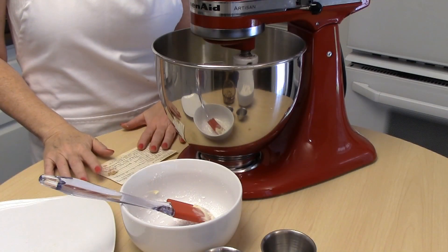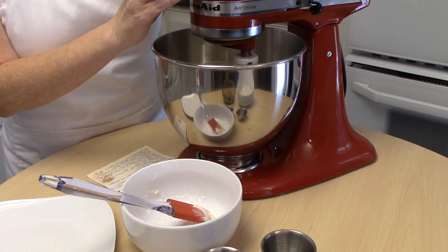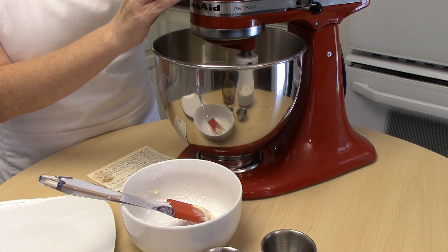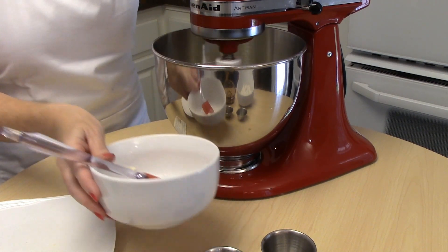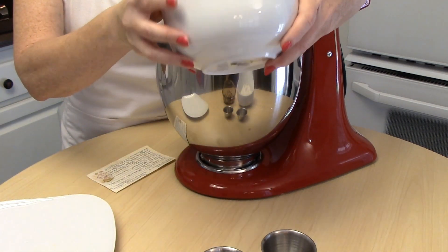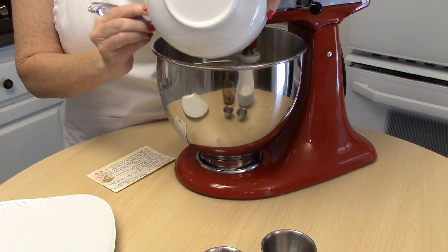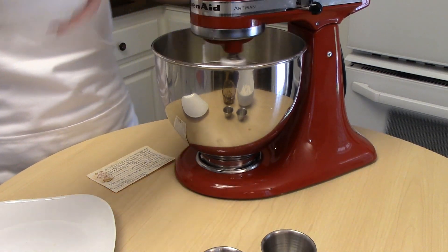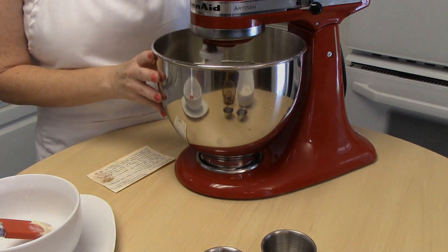We're going to start our Polvorones cookie mix. I'm going ahead and putting my cup of butter into my mixer, just starting to bring that up a little bit. Then you're going to add a half cup of sifted powdered sugar and just let that get nice and well incorporated, smooth and creamy.